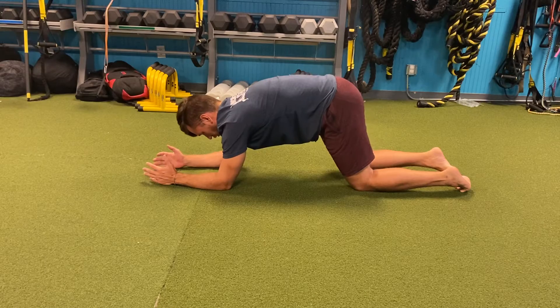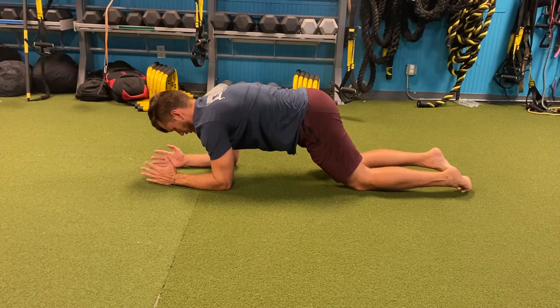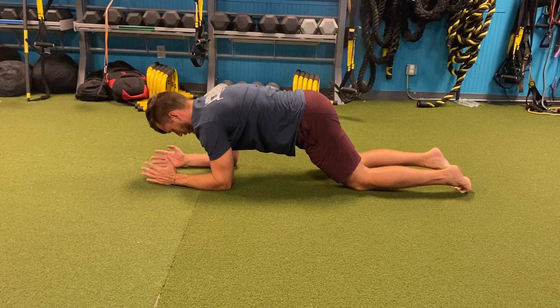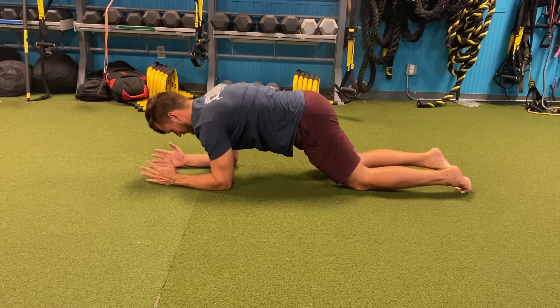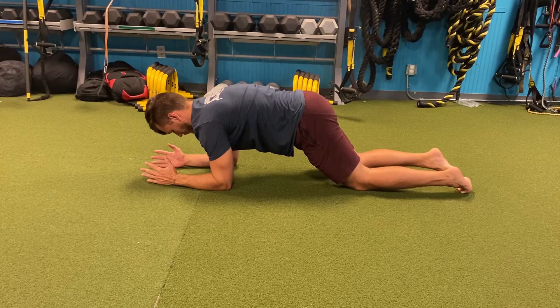We're going to shift our weight forward, maintaining that rounded position, until our chest is over our elbows. We're going to actively push the ground away from us, spreading our shoulder blades apart and maintaining that pelvic tilt, pulling our belly button to our spine and contracting our abdominal muscles.